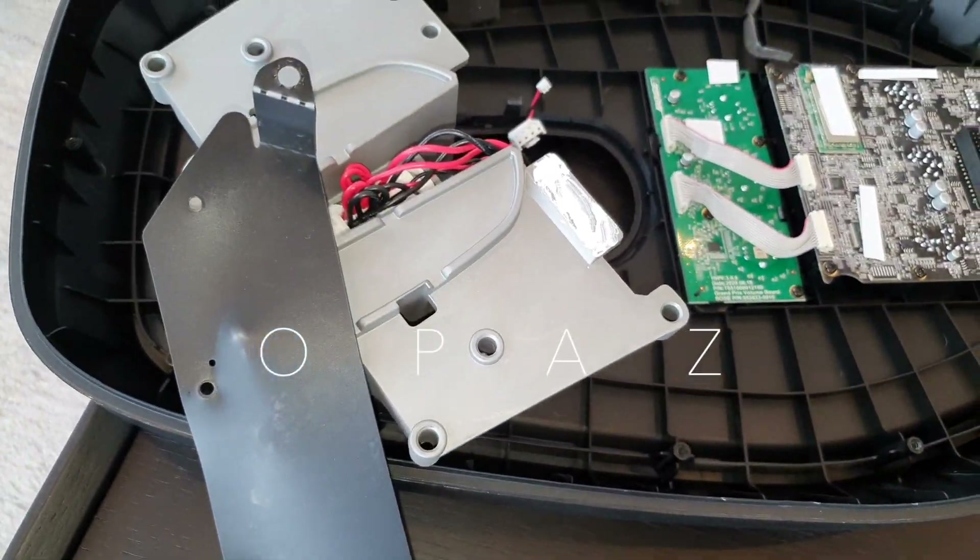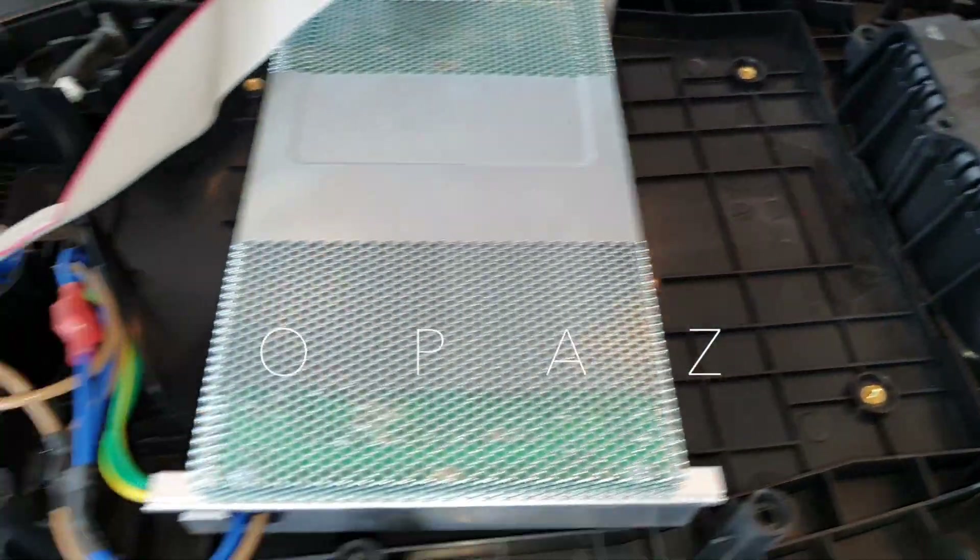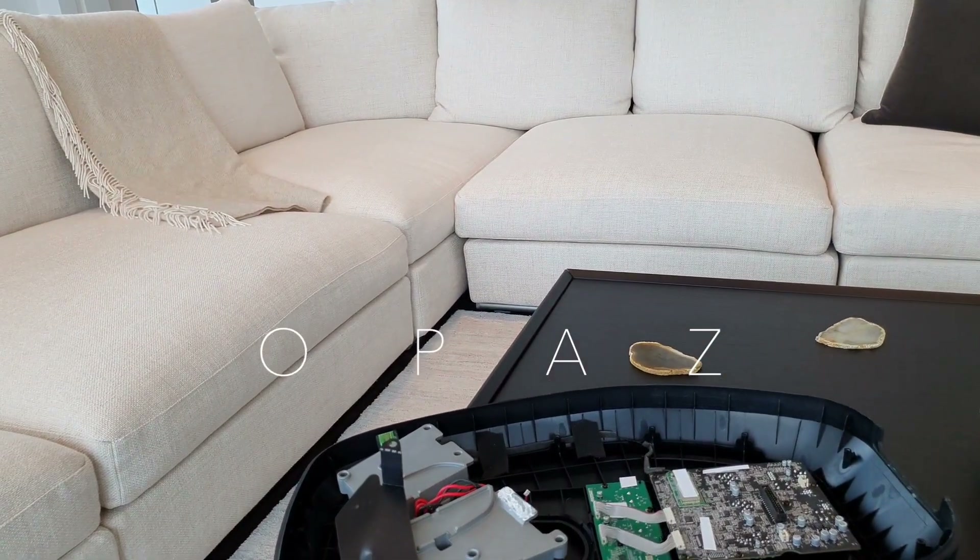That's just bits of blue tack hiding my serial numbers. That is it - I don't think there's anything else to cover. That is what you've got in the base of the Bose L1 Pro 32 - all you need to see, all you need to know. Any questions, just ask me. Thank you so much for watching.